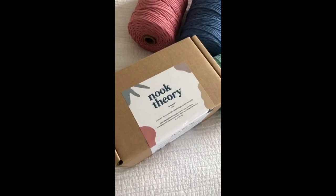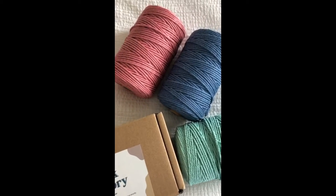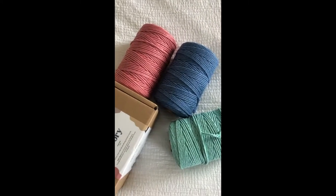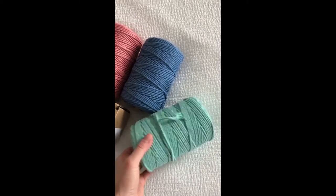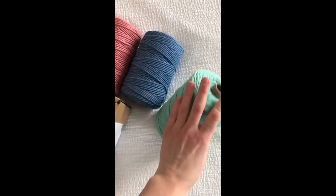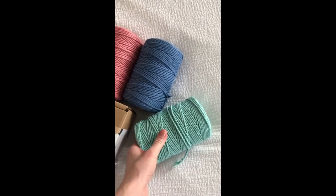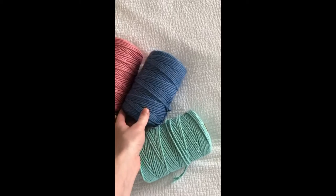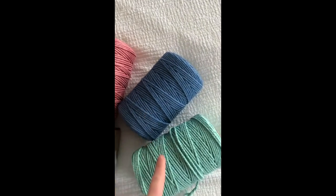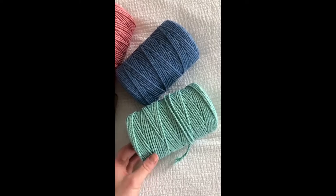I wanted to talk about this new macrame cord that I got from Nook Theory. I got it in last week and quickly posted a couple stories about it, but I haven't had a chance to actually talk about it. They come in 220-yard spools of 3-ply 3mm cord — it's the perfect length for beginners or even advanced people who want a variety of colors. I got the coral, ocean, and mint, and I plan on making a bunch of keychains and even my minis with these.